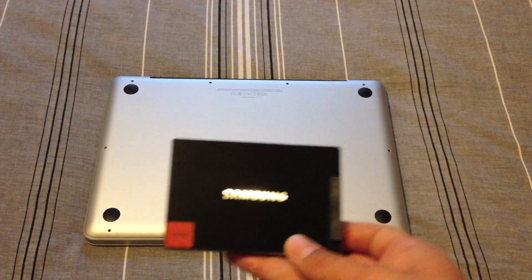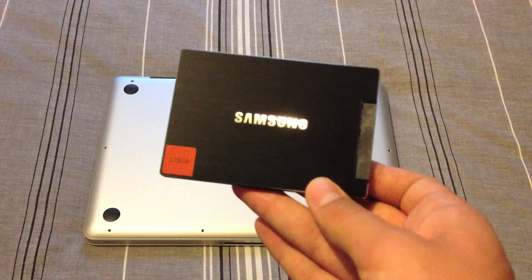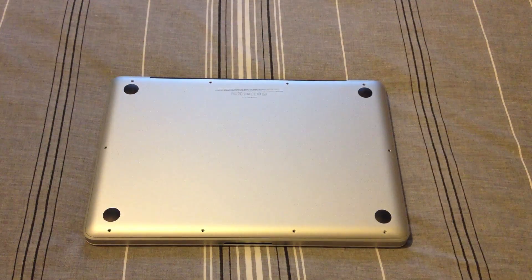First I'm going to show you the drive. Here it is — Samsung 830 model. It's 128 gigs and it has a theoretical read speed of 430 megs and a theoretical write of 340.